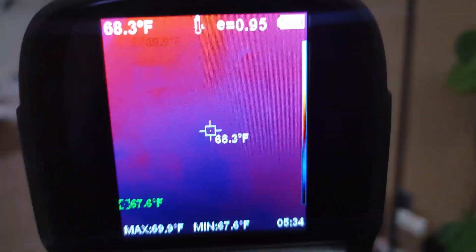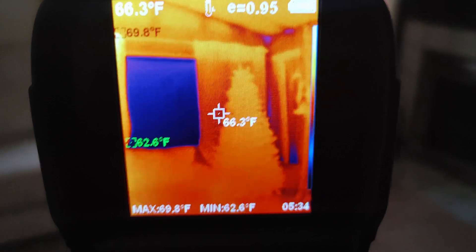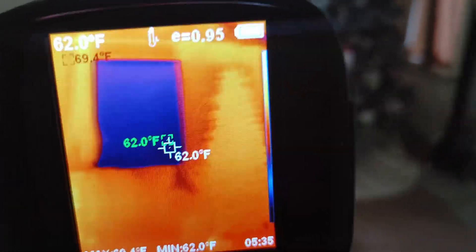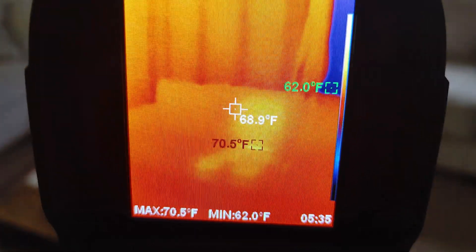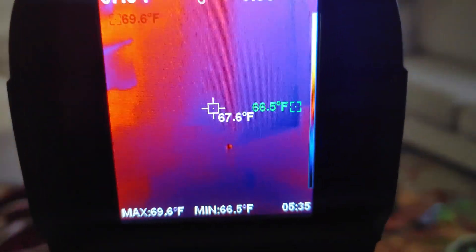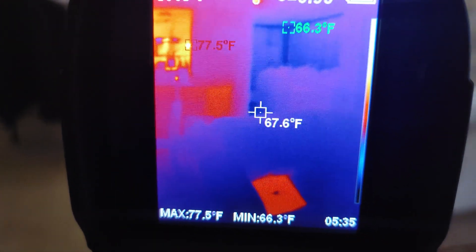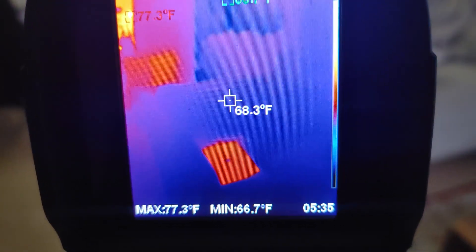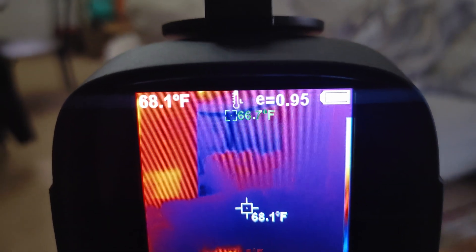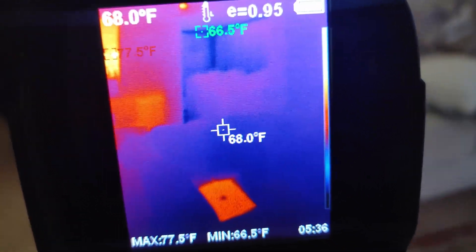You get a lot more information on screen like I mentioned before, and it still works quite well. We're going to run through the house — you can still see the studs behind the wall. The lights are on in the house right now. There's my laptop. Let's see if the laptop is the warmest thing. It's saying the max is 72.3 degrees, the coldest thing is in the upper corner at 66 degrees, and 68 is what I'm pointing at.